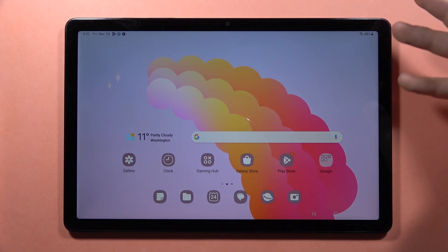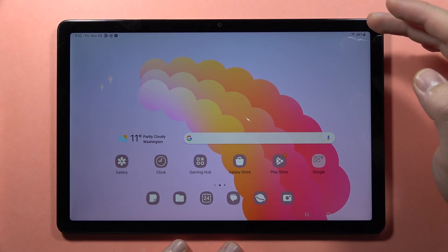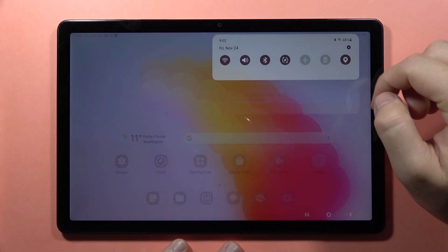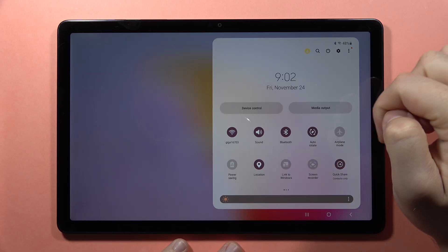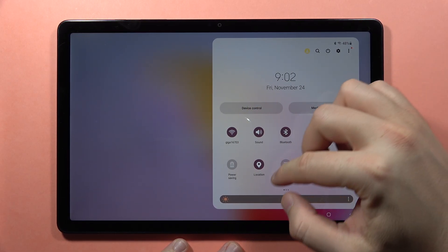If your printer doesn't have Wi-Fi, you have to turn on Bluetooth on your printer and on your tablet, just like this. As you can see, in my case I've turned it on and I'm also connected to the Wi-Fi.